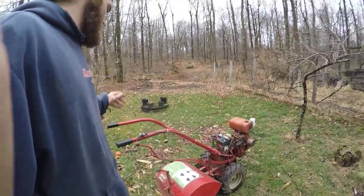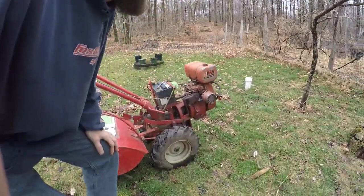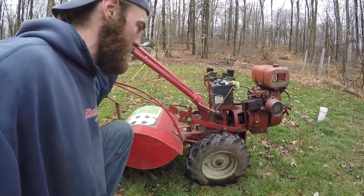I pulled out our trusty old Troy-Built Horse rototiller here. Now this model has a six-horse Tecumseh engine on it. Really old 1970s cast iron, heavy-duty, awesome technology.